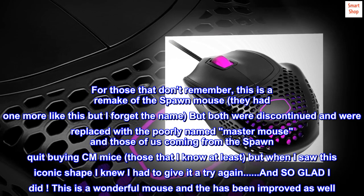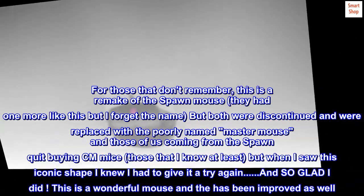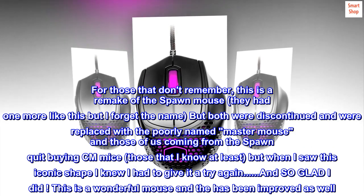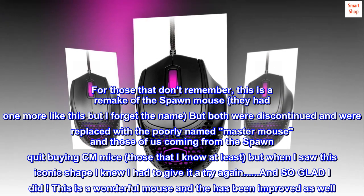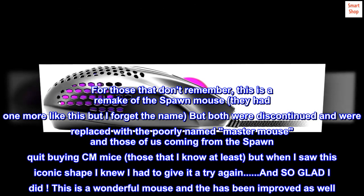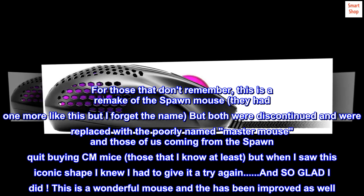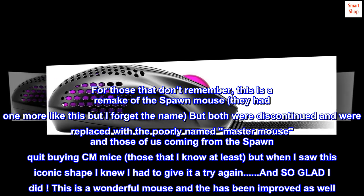For those that don't remember, this is a remake of the Spawn mouse — they had one more like this but I forget the name. Both were discontinued and were replaced with the poorly named master mouse, and those of us coming from the Spawn quit buying CM mice. But when I saw this iconic shape I knew I had to give it a try again.